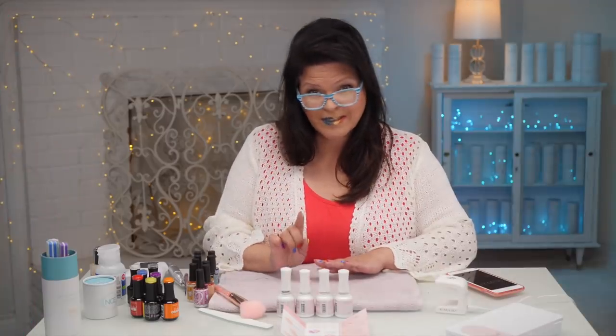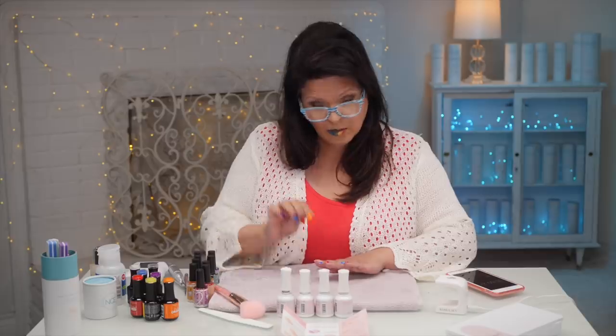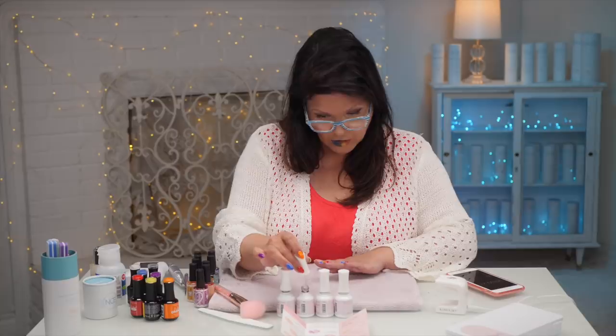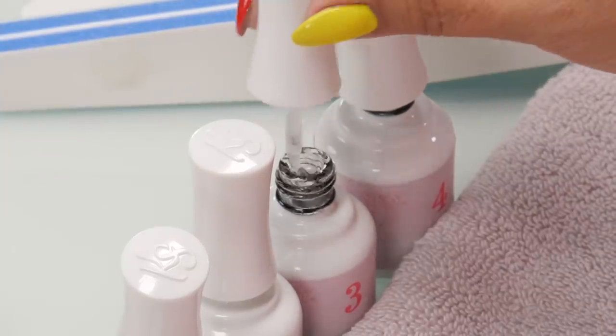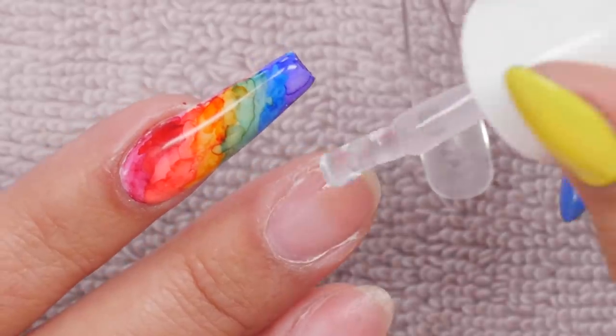Now third step is the Builder Gel. We're going to use the Builder Gel on the natural nail, and we're also going to use it to apply the tip. But first we're going to use the Builder Gel as a base that the gel can stick to. All of this is gel — the tips are gel too. That's why they call them jelly tips.